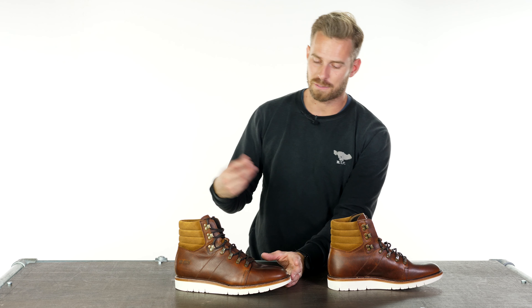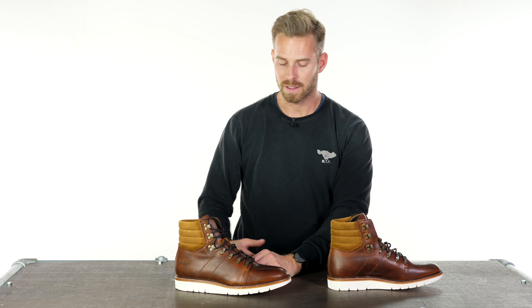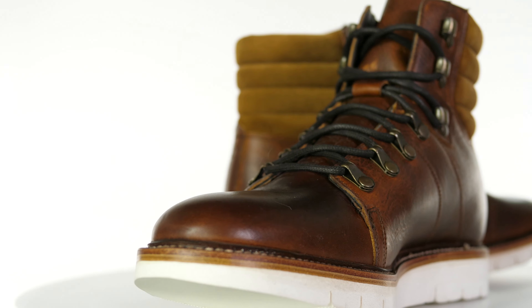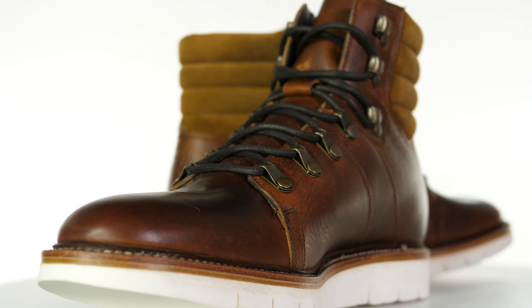But unlike a hiking boot, these are fitted for motorcycling with a number of different features including a steel shank in the sole. We also have reinforcement in the toe, the heel, and in the ankle areas as well.